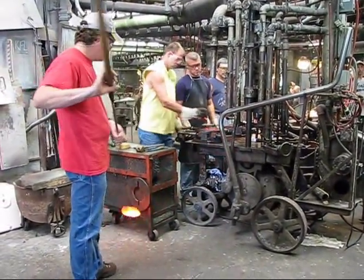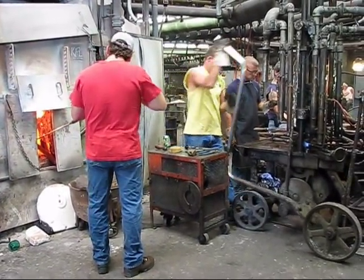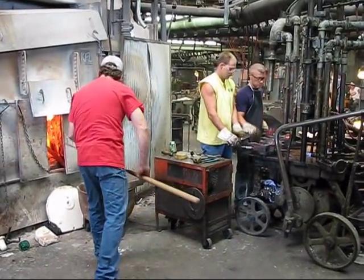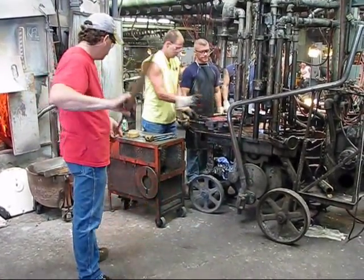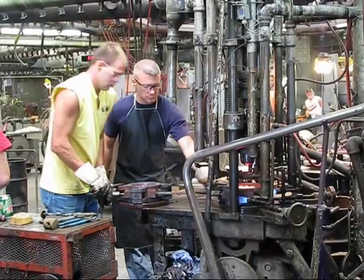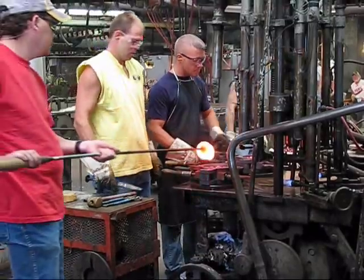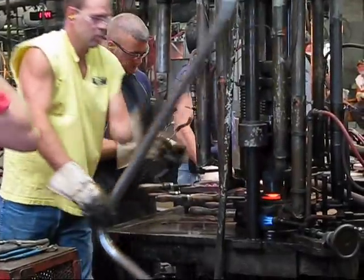Here's an example of one of our press shops. This will also begin with a gather. The gatherer on this shop is the gentleman right here in the red shirt. He has a gather in the box with a puppy — a puppy is just a long steel box that has a ceramic ball on the end. After he has gathered the glass, he's going to take it over to the mold with a presser. The gentleman in the yellow shirt will then snip the glass with a pair of shears.